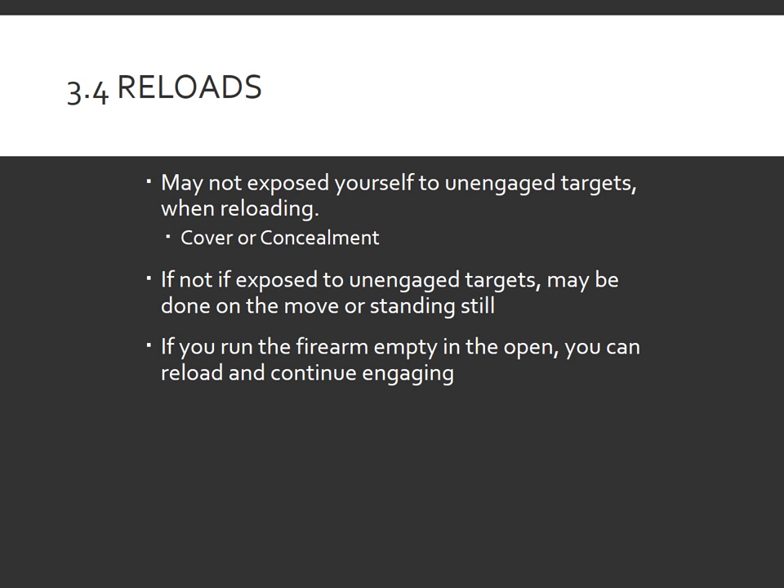In general, IDPA shooters can perform reloads in several places where they could not perform reloads in the past. When you are performing a reload, they may not expose themselves to unengaged targets while reloading. In other words, they have to use cover or concealment.